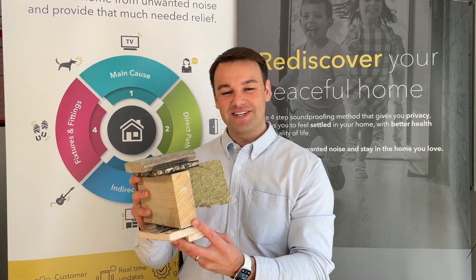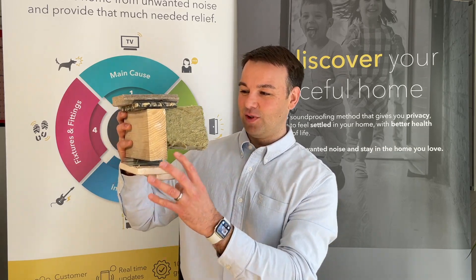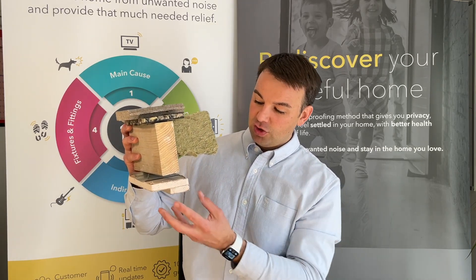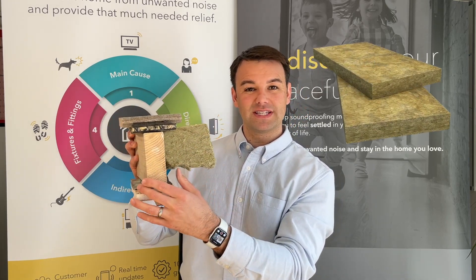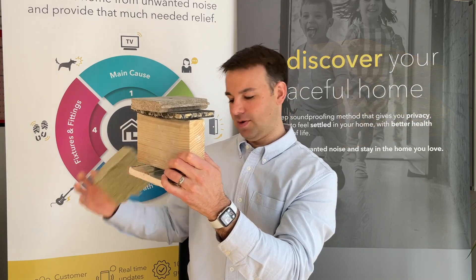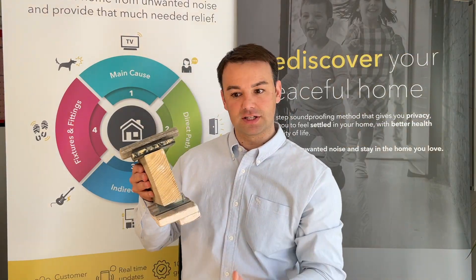Sorry for the crudity of my model here — let me go through it. We've got a joist, whatever size wooden joist you may have. You've got a 100mm RW3 Rockwool at 60kg per metre cubed. I'm just going to put that down and go through the rest of the model with you.